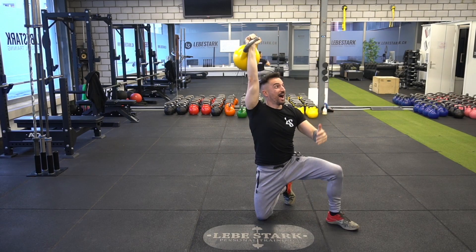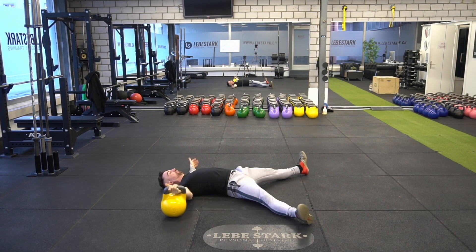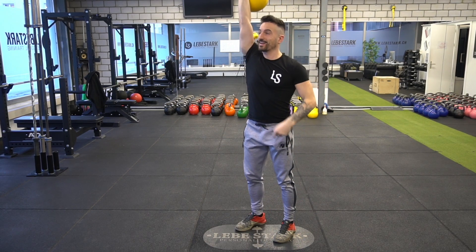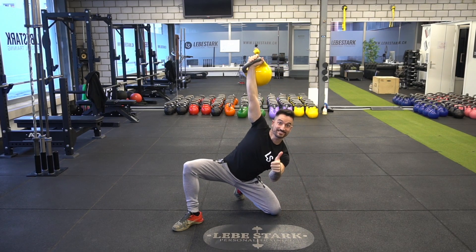Bonus mistake: you try to get up on the wrong side of bed. This will land you on your back instantly. Here's what you have to do — if you have the kettlebell in the right hand, always engage into the lunge with the left leg, and vice versa.